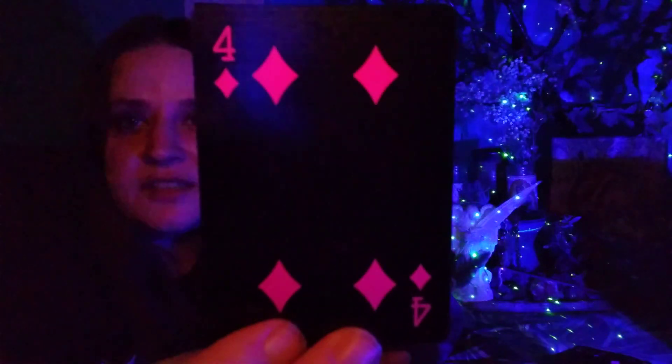It looks like each suit has their own color. The hearts are pink — I like that. Diamonds are purple.